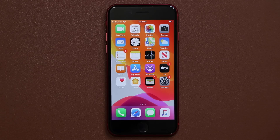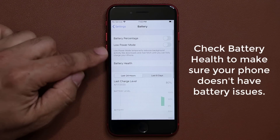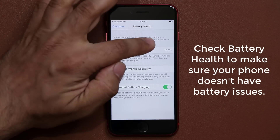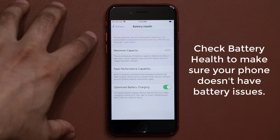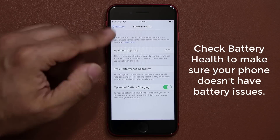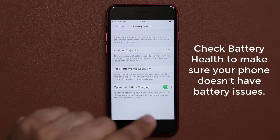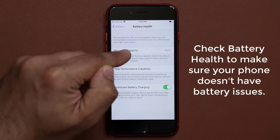The very first thing you want to do is quickly go to your Settings, scroll down and go into Battery, and check the battery health. You tap on it and make sure where it says Maximum Capacity, the number says 100% or at least 99% — that means your battery is brand new and at peak performance capability. If that number is 80%, 85%, 70%, or anything below that, there's a problem with that battery and you want to exchange that phone and get a brand new one. So quickly do the battery check to make sure.